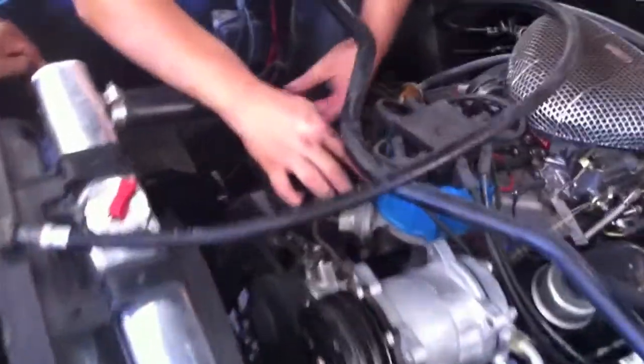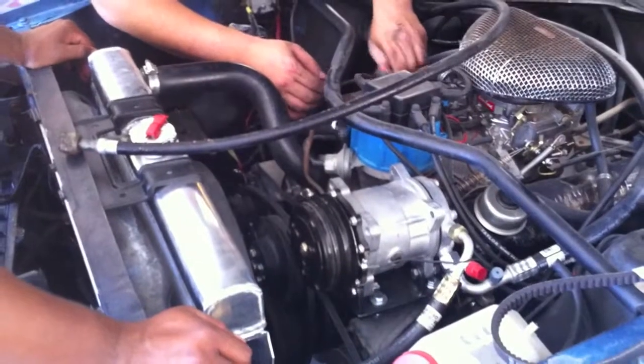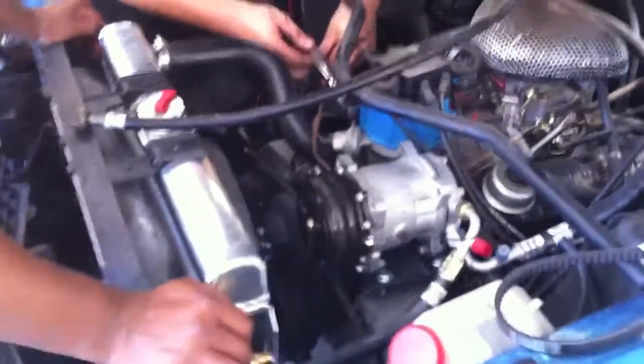Moving ahead with the fan relay for the electric fan — he's got a position for it. He's also worked out where he's going to ground wire it, and we know the power is going to come from the keyed hot from the transmission.